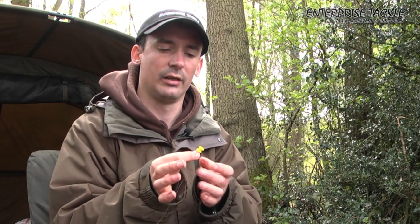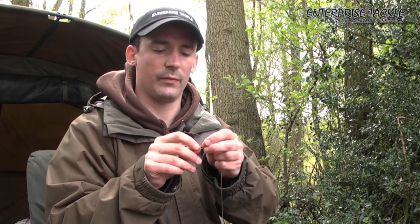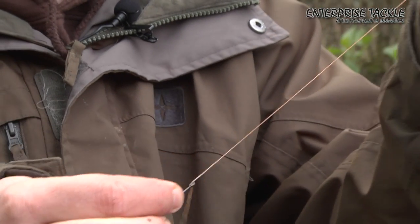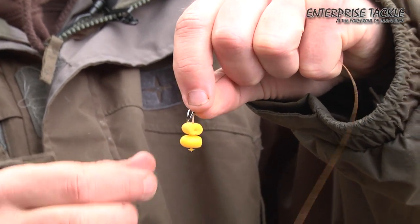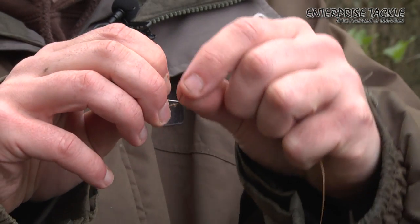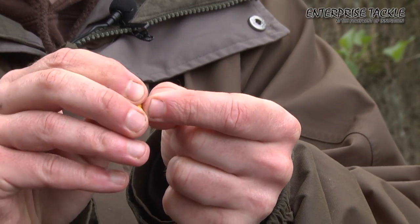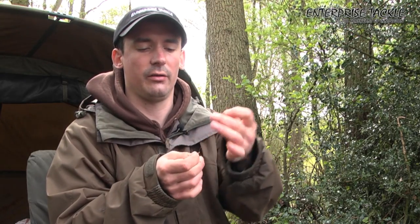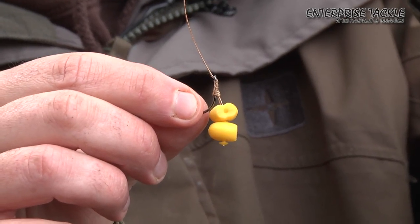Now I'm just going to finish the rig. I'm going to take a size 8 hook, thread it through, and just tie a dead simple knotless knot. Pull it down like so — that's about the right length. I like to have quite a small hair, just whip around the shank and through the back like so. There you go — it's a dead simple rig but it's one of my favorites. Fishing on big pits for bream, tench and carp — devastating.